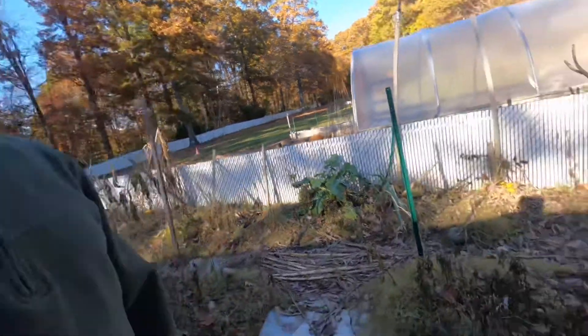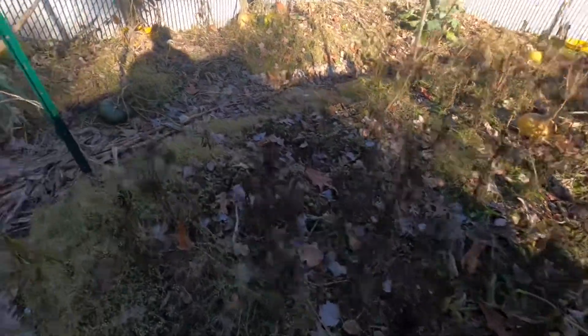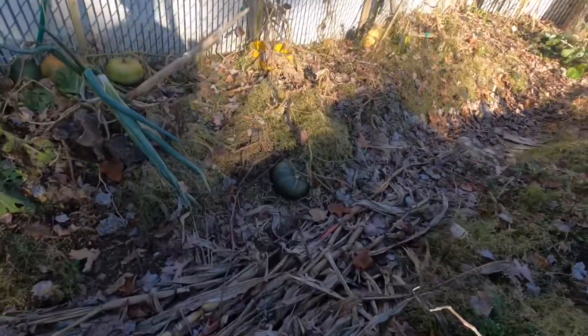So today I'm going to show you guys how to harvest pumpkins and how you can harvest them the right way so that it's easy for you to carry, move around, and store. If you watched my last video, I showed you what happened to the garden when the temperature dropped — everything died off.